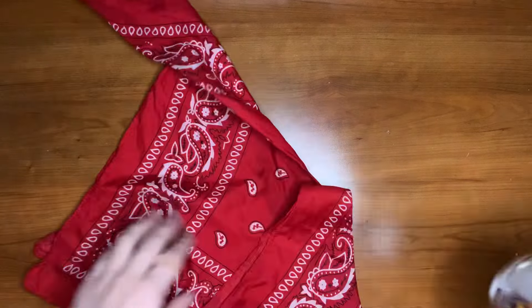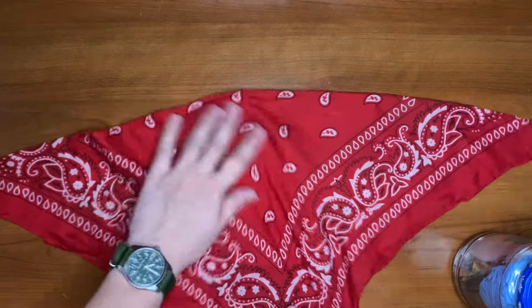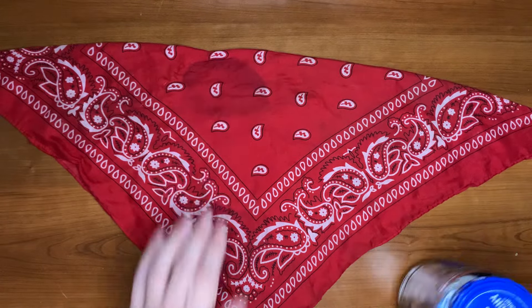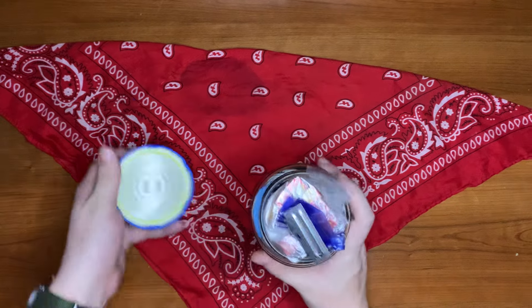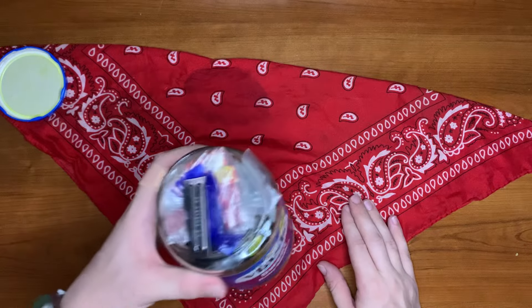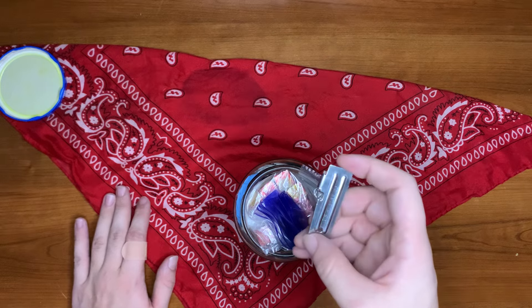Go ahead and just remove the bandana — it's really easy, just wrapped around it — and boom, a stained-up dirty woods bandana. Honestly couldn't tell you what that stain is, probably charcoal water from filtering.